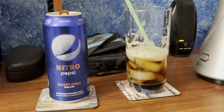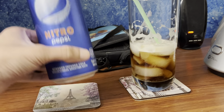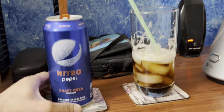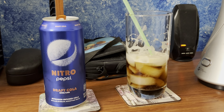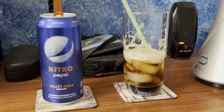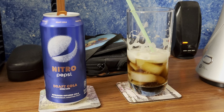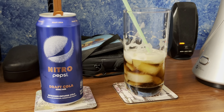I'll probably finish the rest of this tonight before I go to sleep, since I work tomorrow morning. That's it for this video.